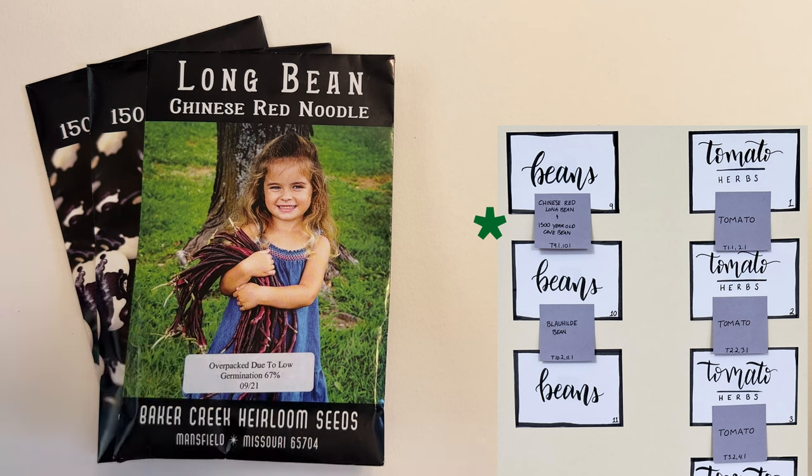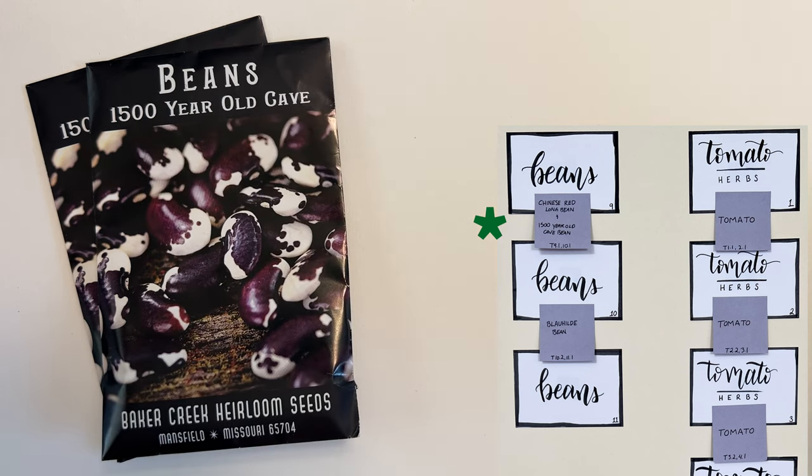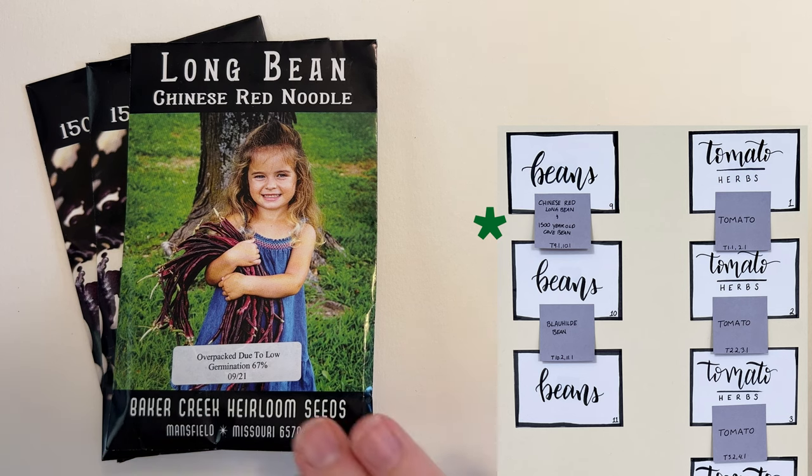Between beds nine and ten we're doing the Chinese red noodle bean and this new one — new for us this year at least — this 1500-year-old cave bean. Alex was super excited to try it so hopefully it does well. These are both trellising beans. The cave bean does have a low germination rate so we'll probably try over-planting it and then pruning, but it produces these huge, super long beans. They're a great texture, cook up really well — highly recommend if you have the chance to try these.